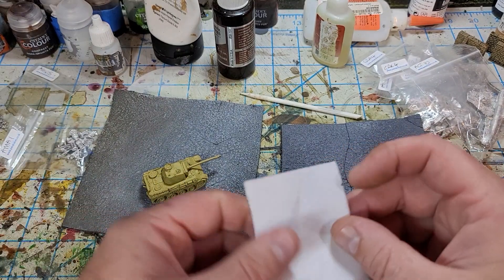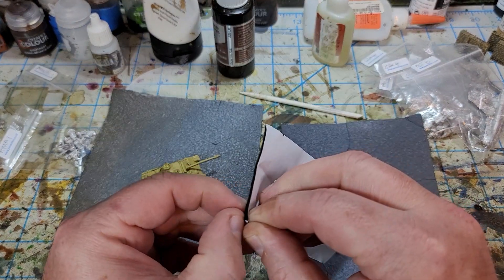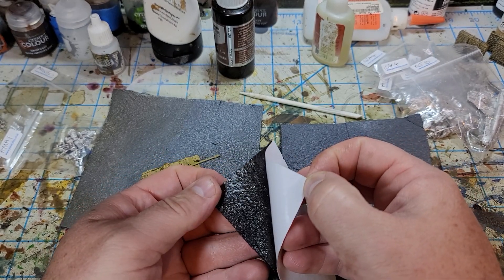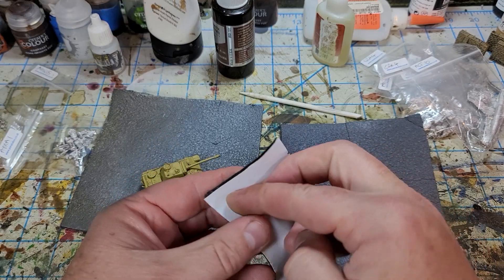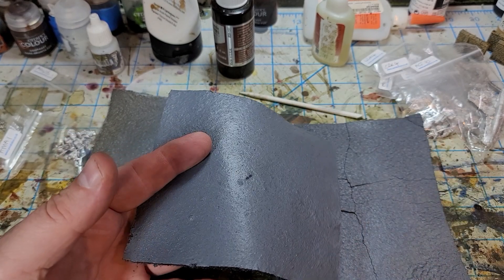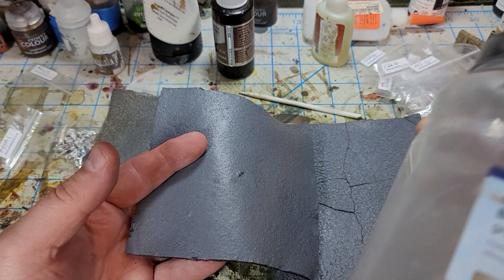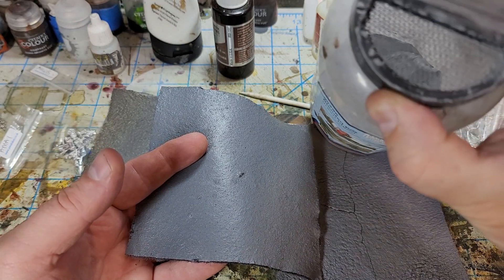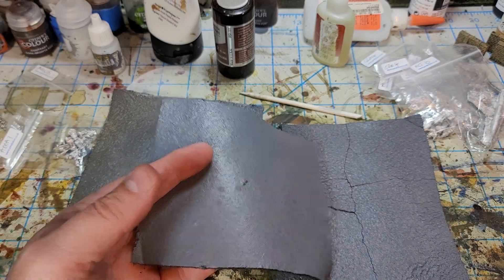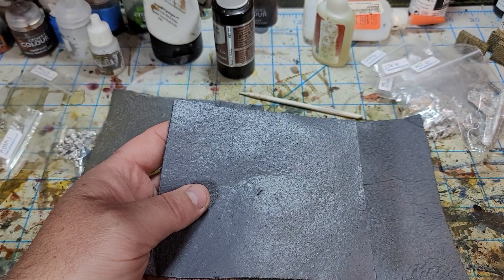I did three different experiments. I just took the backing off of the felt — it's just got a little bit of stick there. This first one is just one layer of tile grout that I put into a shaker with a little strainer on the cap, and I just shook that on top of it.